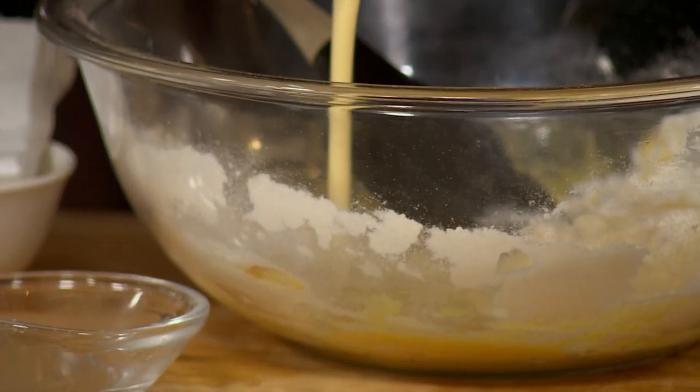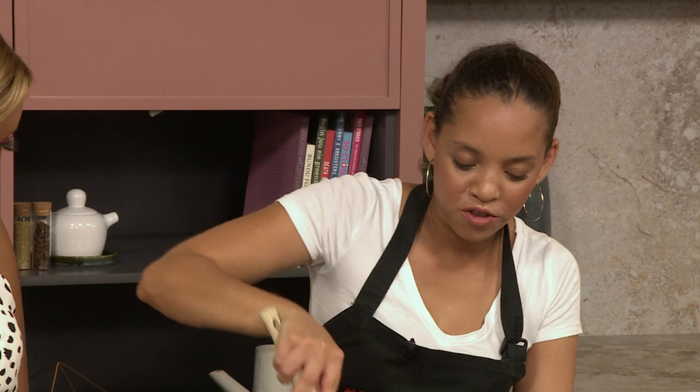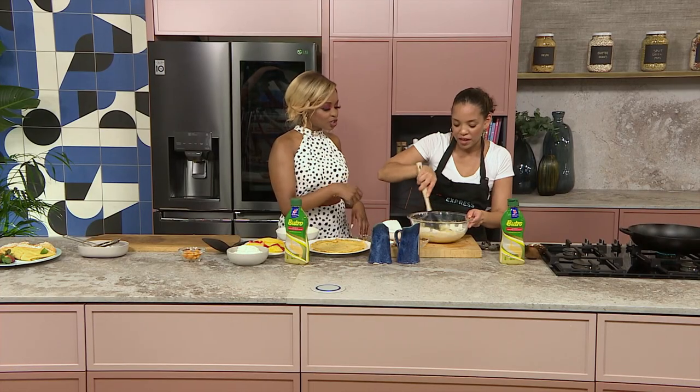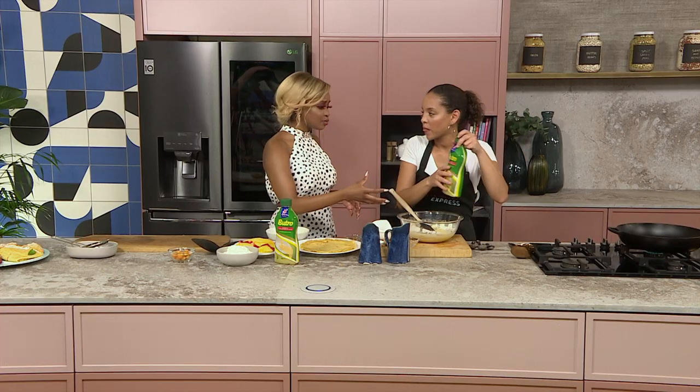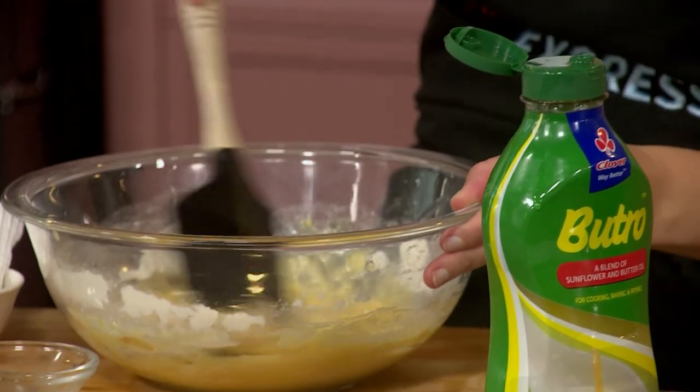New English words here on Afternoon Express! Love that. I've just added some of that already mixed batter into here to help mine. Once that has all come together, and of course you've added that Butro oil — going to add that — which is going to help so much in terms of keeping that oil consistency.